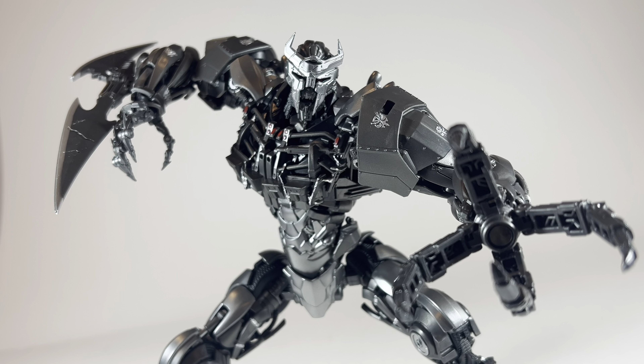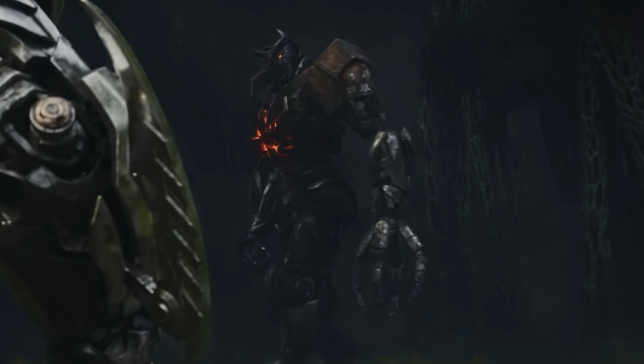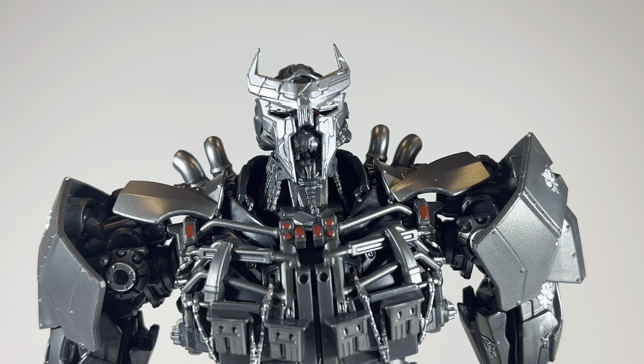This guy literally looks like a CGI model that stepped right out of the movie and I just cannot believe it. At this point you're probably thinking, oh, this guy's just praising it because he's sponsored by Yolo Park and has to say good things. No — I am not sponsored by Yolo Park. By the way, please Yolo Park, sponsor me. Please. PLEASE! Getting back to the topic at hand.